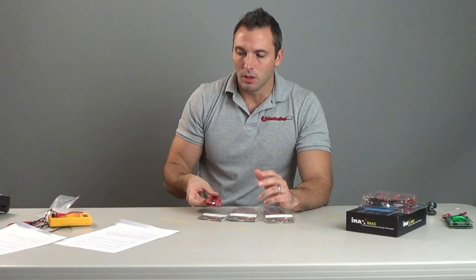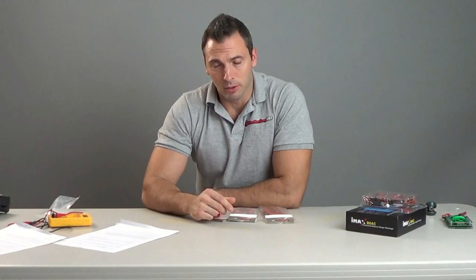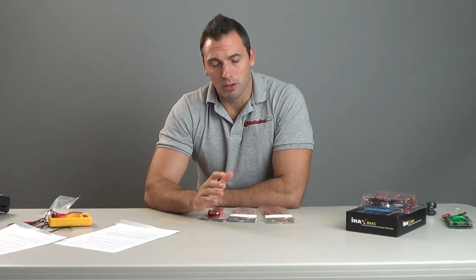Now, some of you might say, hey, I've only ever flown 4.8 volts on my ignition, or I've only ever used 4.8-volt batteries. 4.8-volt NiCADs or nickel metal hydrides do peak charge at 6 volts — when you take them off the charger, that's 6 volts — so it's a little less than our LiFe batteries. We've run all our ignitions for many years off these LiFe batteries without regulators and haven't had an ignition fail.